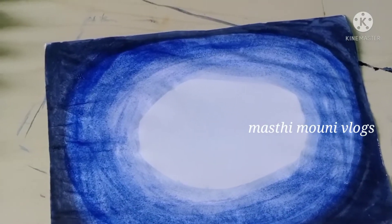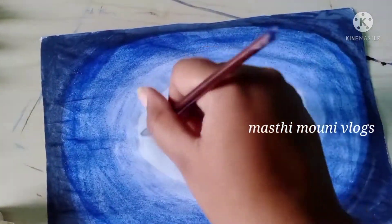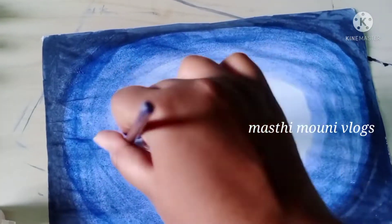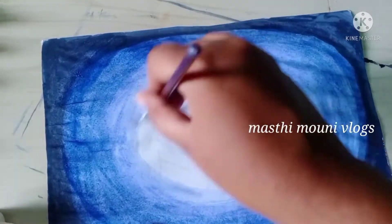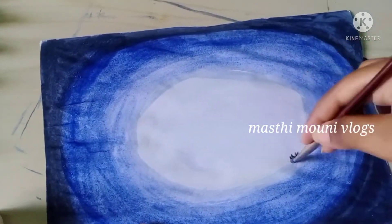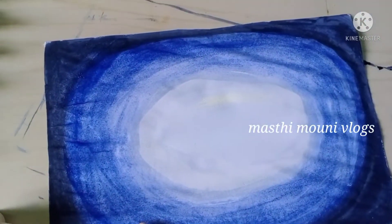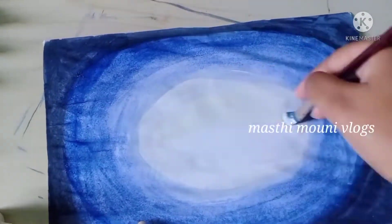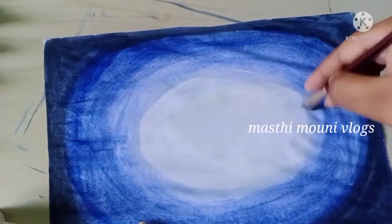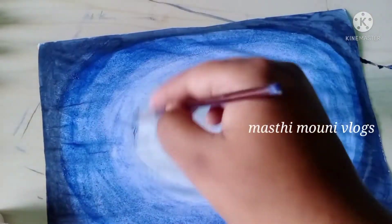You can apply the same way to the white color. We will give you white color. We will also add the same way to the water. Let's do the same way to the water and add it. You can apply white color the same way.